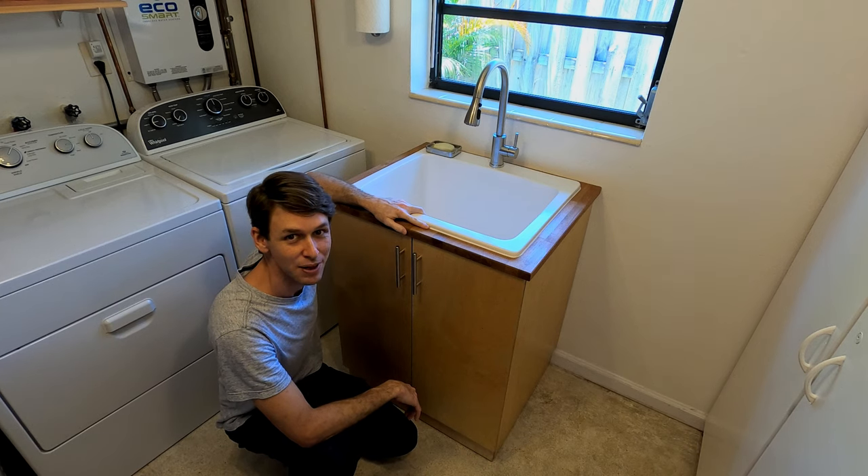I'm Aki Martinson, and I made this sink cabinet for my laundry room. Stick around and find out how.